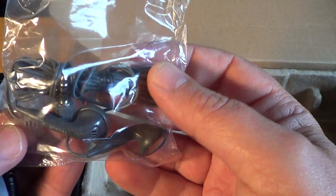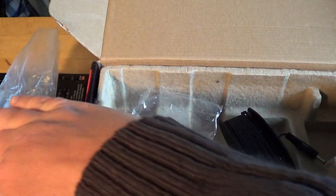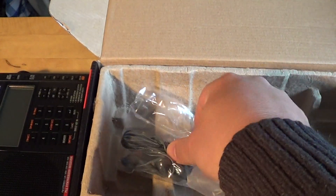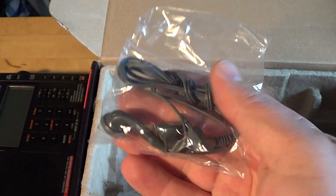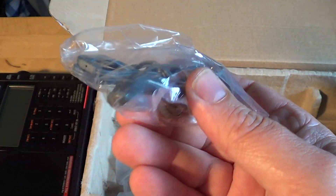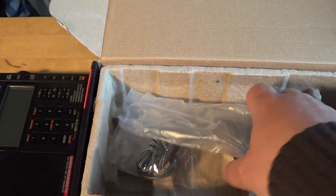And finally, some little earphones — nice little earbuds to listen to the receiver quietly without bothering anyone. Having earbuds is always a good idea because sometimes you can actually do more serious DX when you have earphones. So that's the unboxing of the receiver and everything that we have.